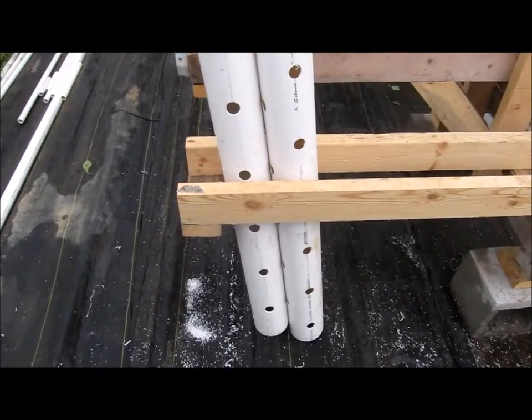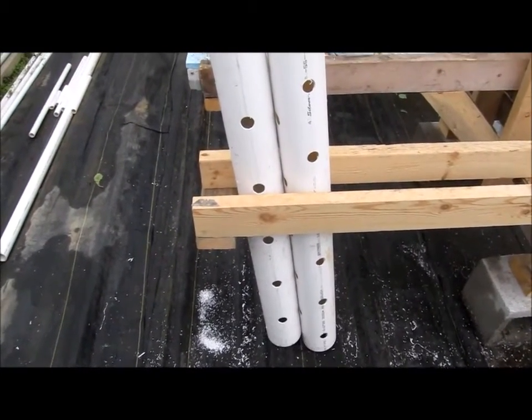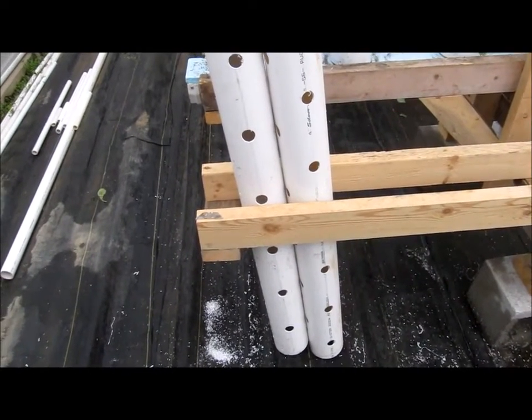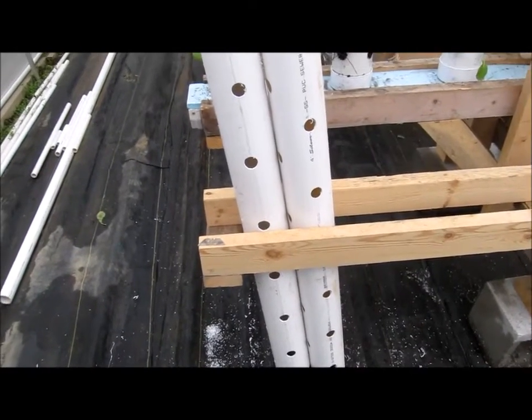Hey everybody, Brent, Central Arkansas here. It has been rainy and cold and I've not really wanted to be out in the greenhouse, but I do have some onion transplants coming from Dixondale Farms.